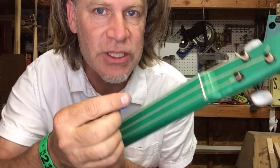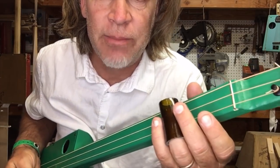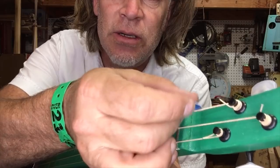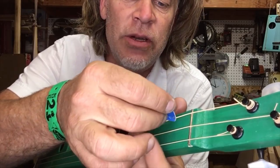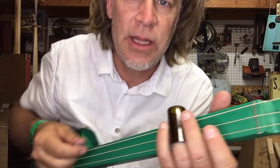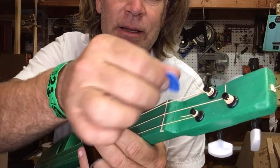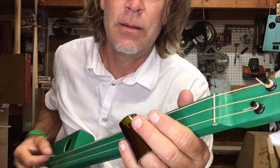Or you can exploit and capitalize on all of these noises — use them to your benefit. For example, on the top string, if I play really aggressively with the slide, I can produce this note here, this note here, and then this note here. You can hear that.